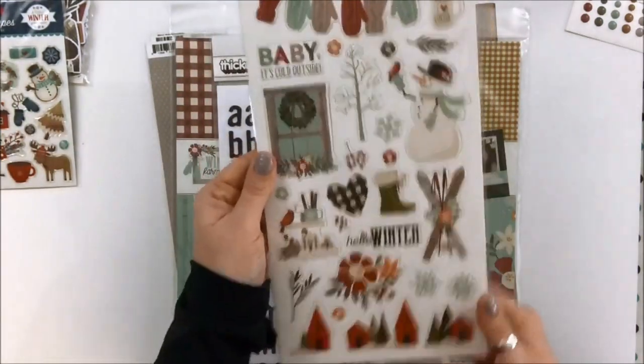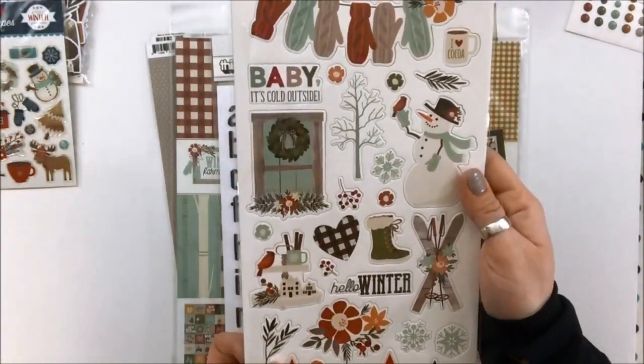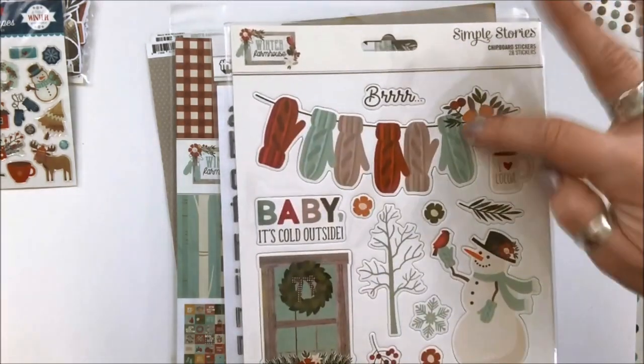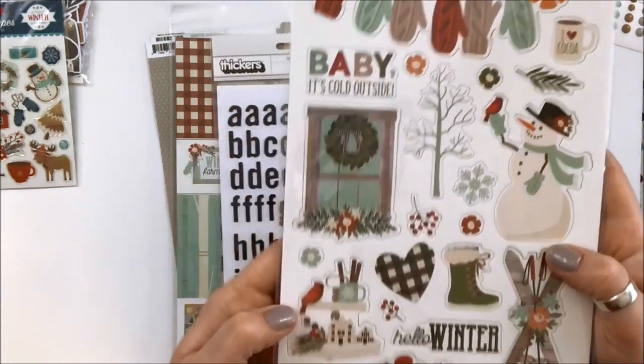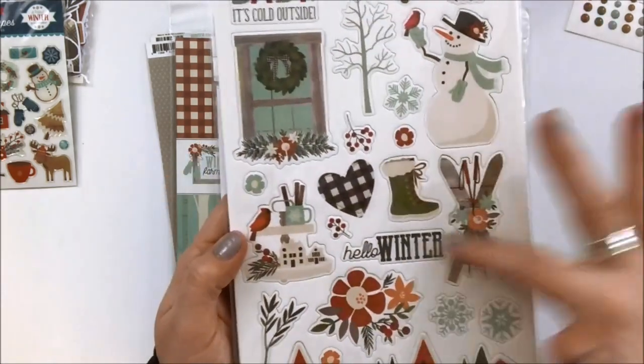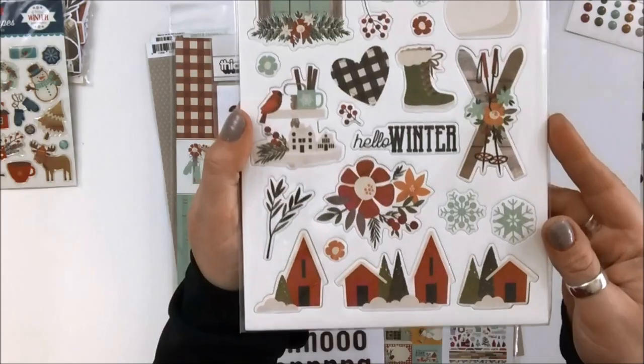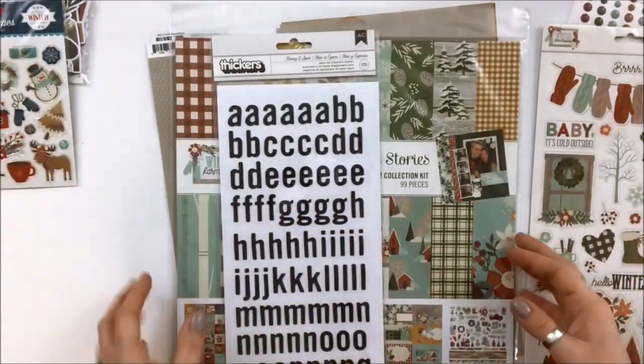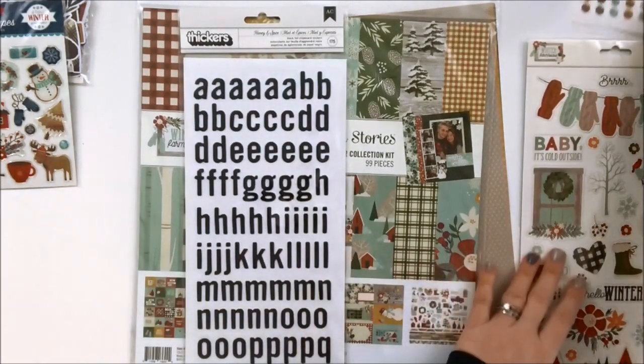Also included here is a chipboard. This is great — again, this is the Simple Stories Winter Farmhouse. I love these mittens, which has the floral. 'I heart cocoa.' 'Baby, it's cold outside.' Really cute, love it — very much going to be perfect for those cold days here in Canada.